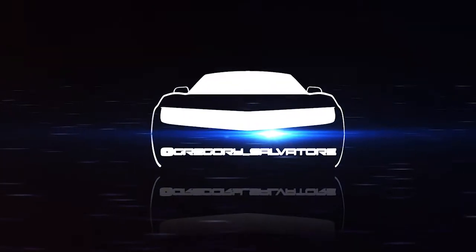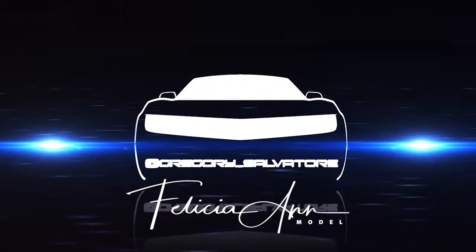Today we are going to be talking about a super cute steampunk corset. Hey social adventurers, it's Felicia Ann here and you're going to be seeing me a lot more on Gregory Salvatore's channel. We will be collabing together.